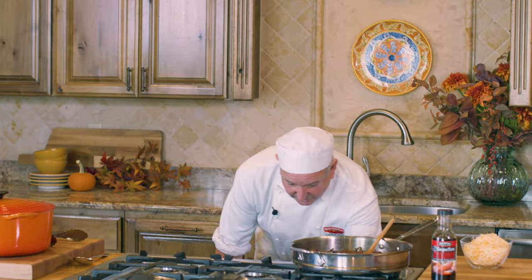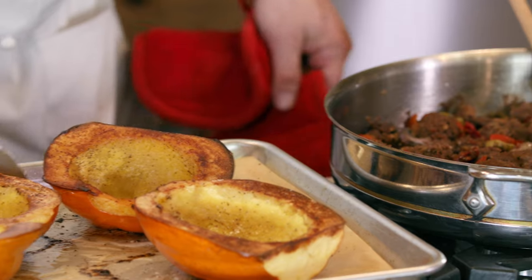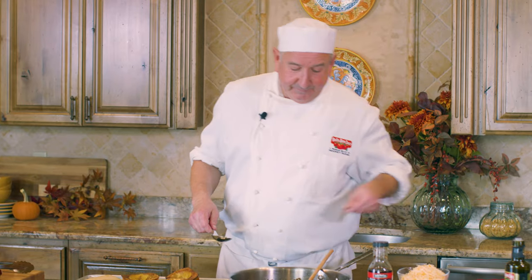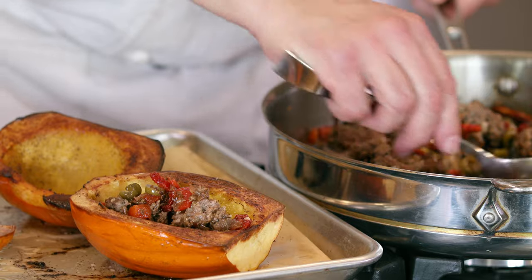We have cooked our squash now for 40 minutes. They're looking beautiful — they are soft — and they're also gonna go back in the oven. So let's fill them with our ground beef mixture: our Mediterranean sun-dried tomato ground beef with roasted bell peppers and green olives.